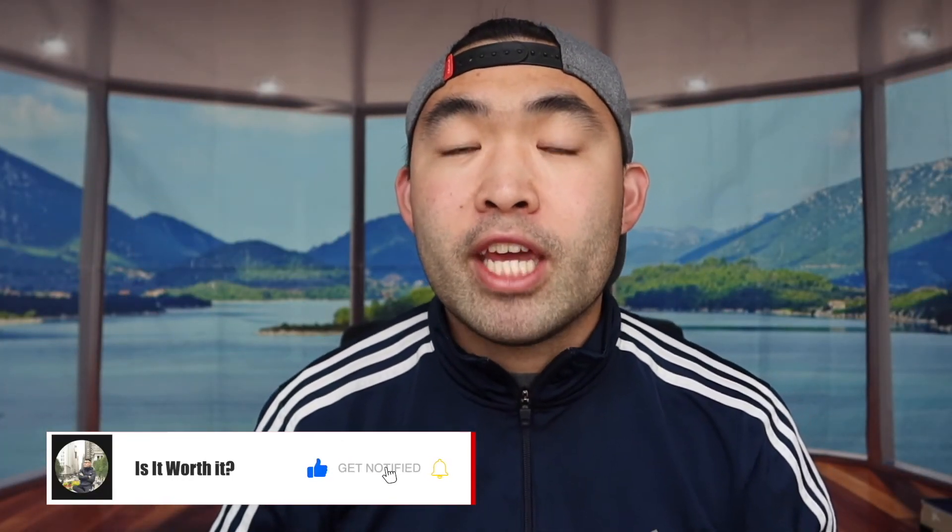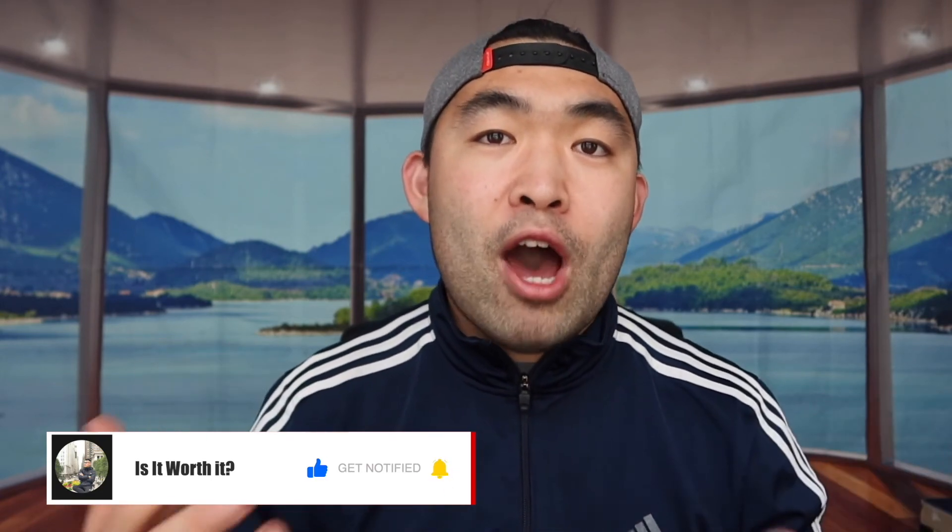That's basically everything for this video. If you guys like this video, make sure to smash that like button — it'll definitely help with the algorithm and promote more videos for you guys. As always, stay positive, be you, and I'll see you guys in the next episode of Is It Worth It. Peace.